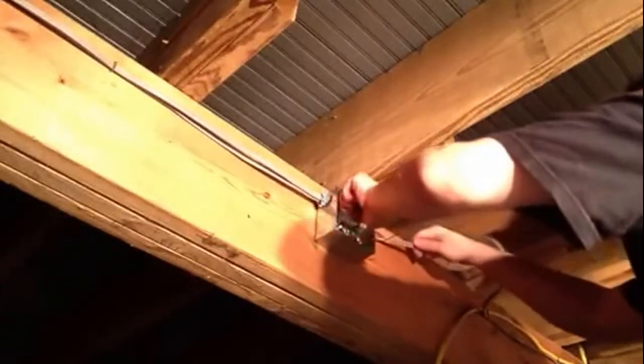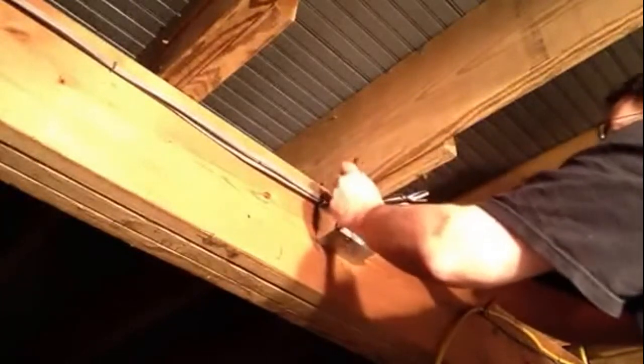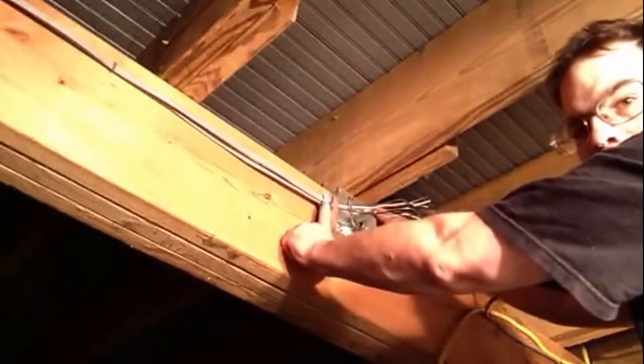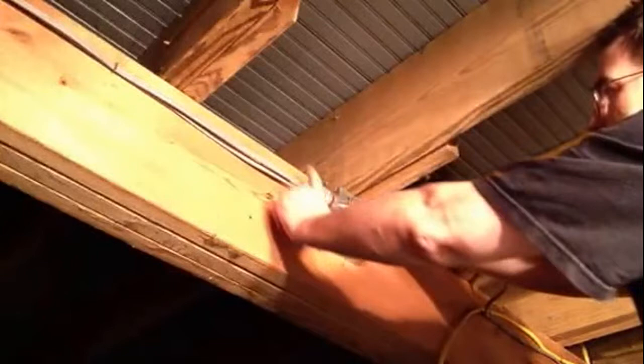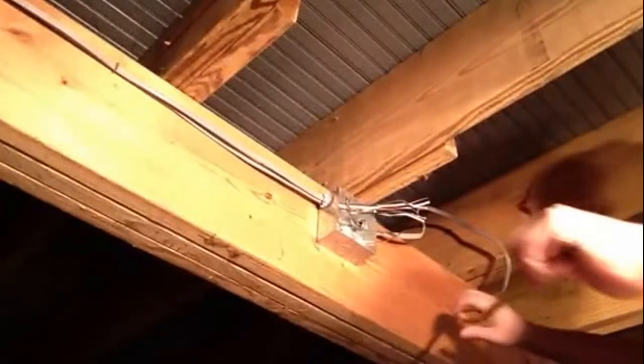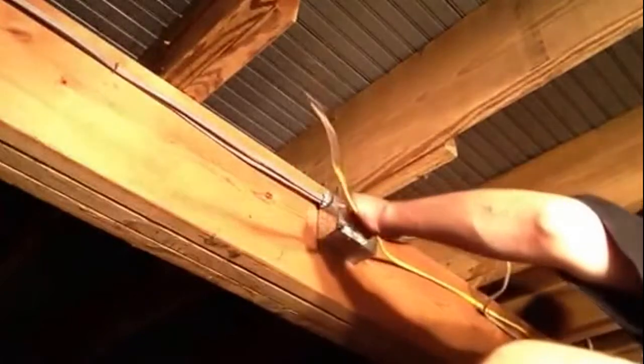One thing you should do is make sure your screws on the side here are all the way out. Make sure you have enough space to get your wires inside your box. I'll put it on the back of the box.